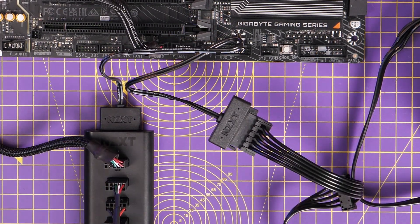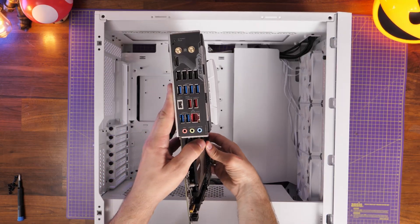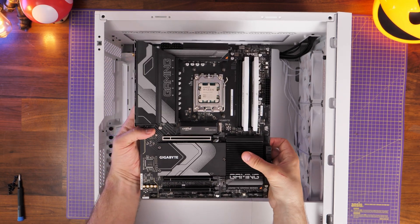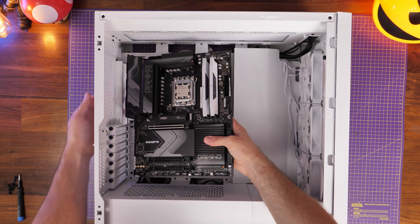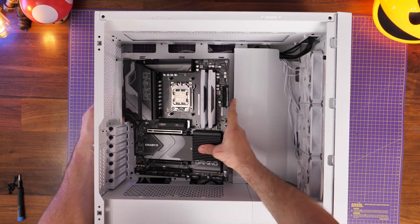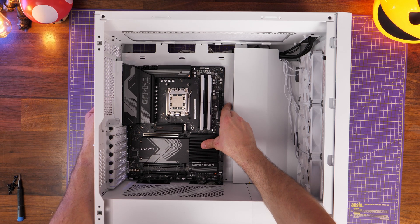Now I've got the board set up, I'm just dropping it into the case to install it. This is an ATX board so it fits nicely in most cases, and most of the standoff screws are already pre-installed for you, so you can just slip it into place and screw it down. It goes nicely with the theme of this build as well.